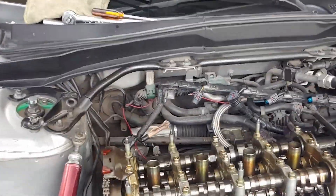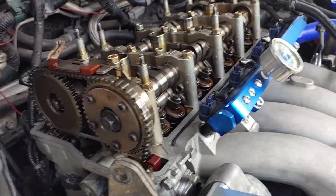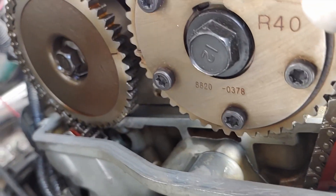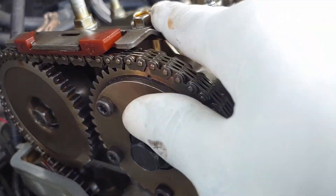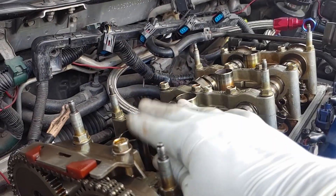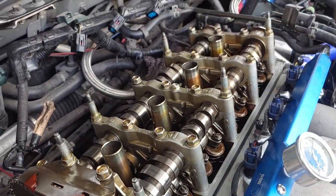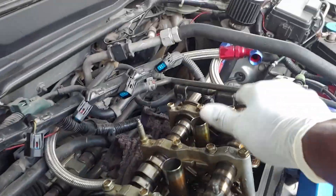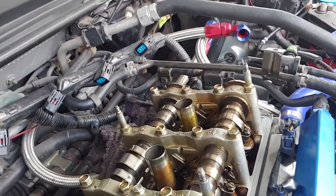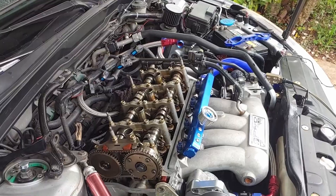Okay guys, we finished installing the intake cam. We did a rotation to verify the timing and as you can see, both the markings line up on the intake and exhaust. You can also see the screwdriver when you set the crankshaft at TDC — top dead center. Now I'm going to torque down these caps to the OEM specs and install the valve cover back.